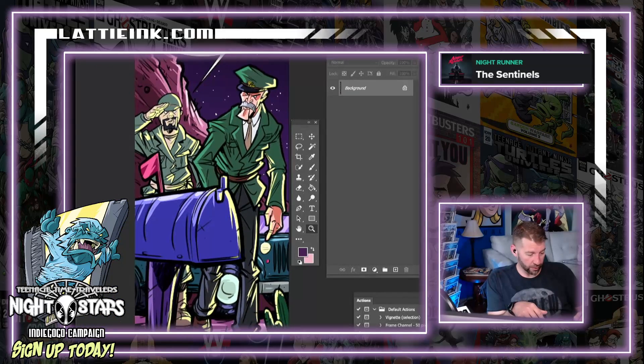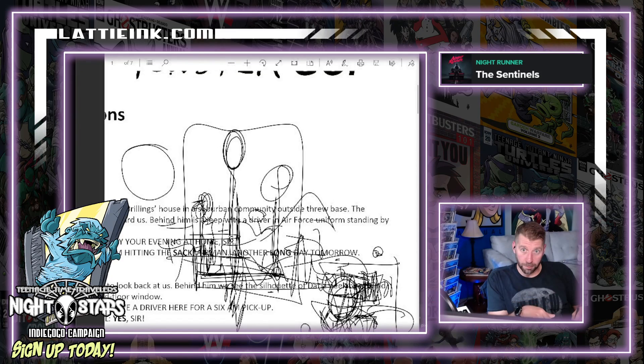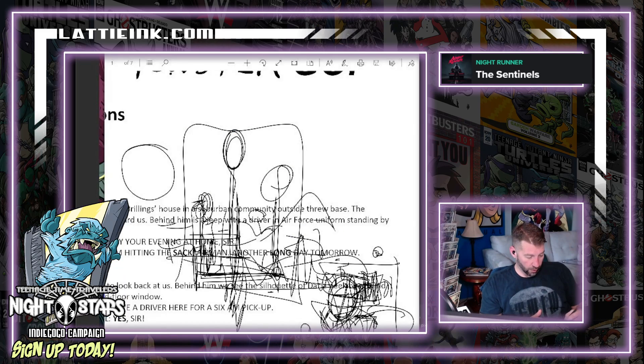Literally the same scene, boom. You can see Colonel Briggs in the foreground — that was going to be the mailbox — and then you have the soldier saluting. You can kind of see the saluting hand right there, and then boom, we go into that.